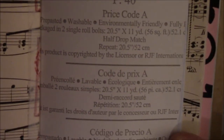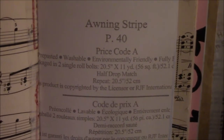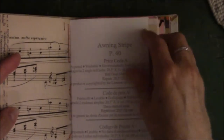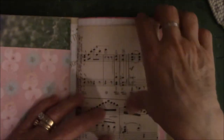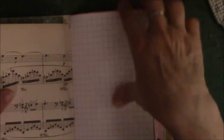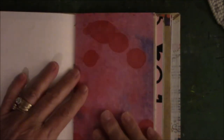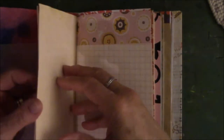Lots of scrapbook paper. Again the music with the washi tape down the side — sheet music. Then I found some grid paper, somebody's original jelly print. I know who it belongs to, I'm just not going to say their name. This is deli paper, more scrapbook paper.